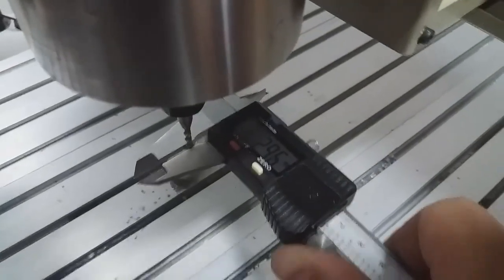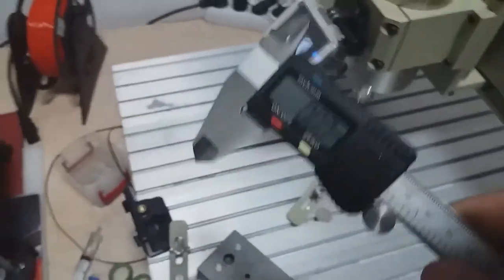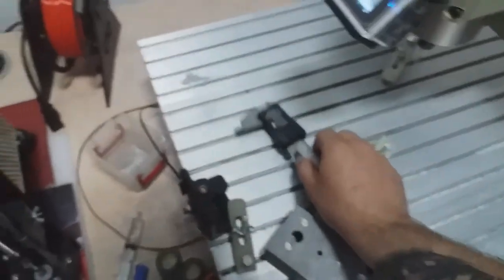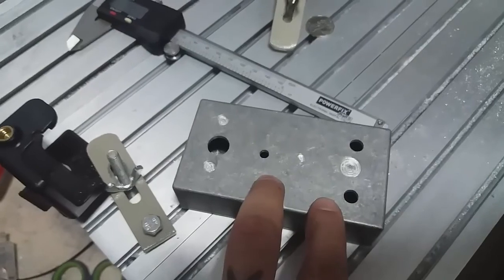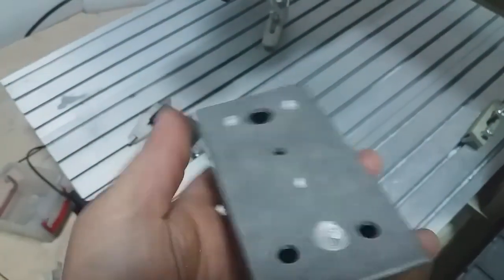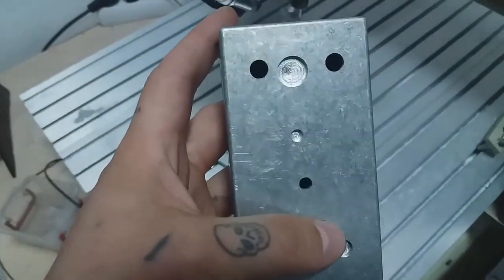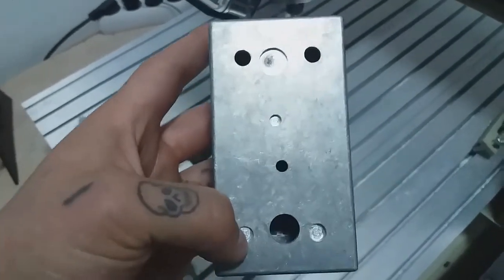And of course, this caliper is not being the sharpest tool in the shed, although it measures quite okay. I'm quite pleased with the finish and with everything that went through. Of course, I'm going to use this for some prototypes and stuff like this, but it turned out great.